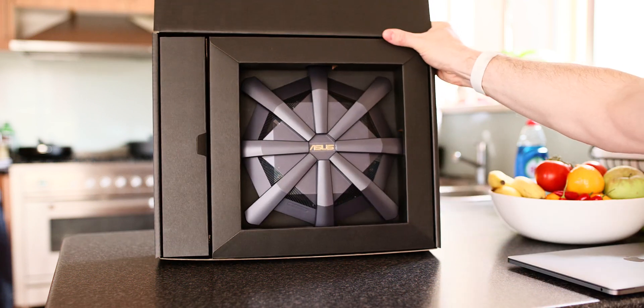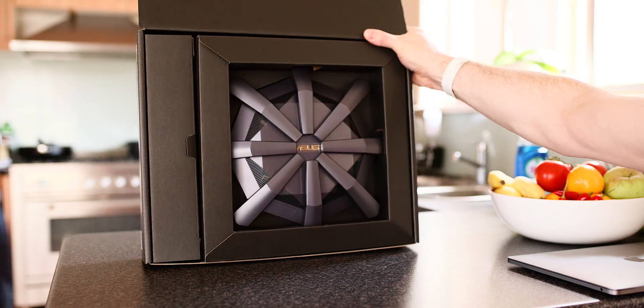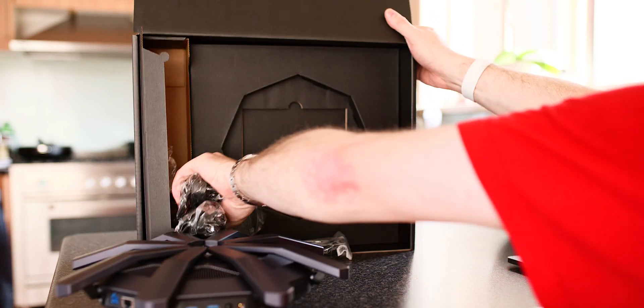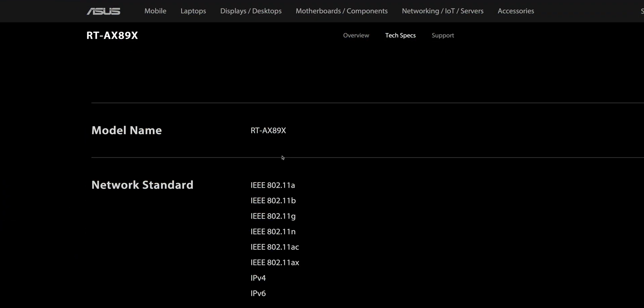So this is a Wi-Fi 6 router. Have a look at it — looks like an upside down crab or a crown, take your pick. You're not going to believe the speeds I've got on this thing, it's just out of this world. But first, let's go through the specs.